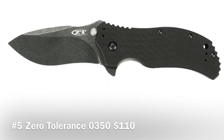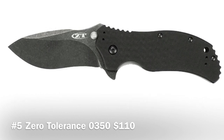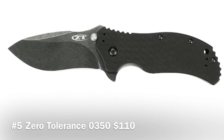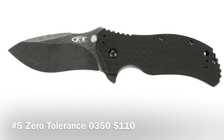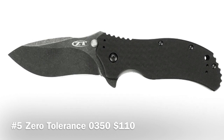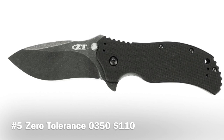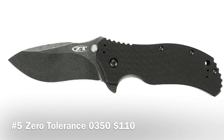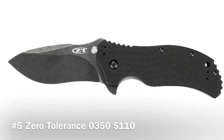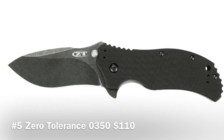Last but not least is the Zero Tolerance 0350BW Blackwash folder knife. Some people might not like the blackwash finish on the blade, but you've got to try different things. This one is $10 over my $100 limit, so do excuse me on this one. The blackwash finish gives the blade a well-worn look — like something that's been through battle — and the main reasons for this finish are that it helps hide light scratches and reduces friction.